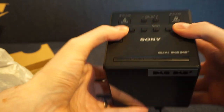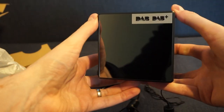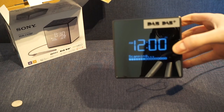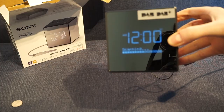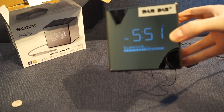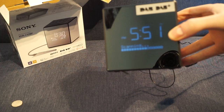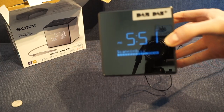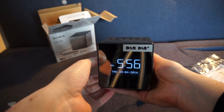When it first plugs in and turns on, it scans for digital radio stations to see what it can find. It also sets the time automatically, based on the radio signal. So the initial setup is very straightforward.